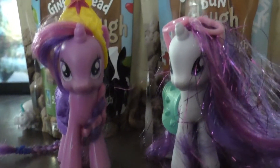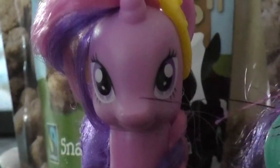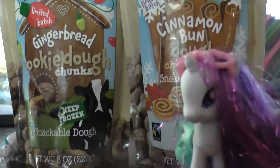Hi guys! Welcome to our reviewing video. We're going to be trying these snack dough thingies. There's also an original flavor which we have tried before and it's delicious. You need to go eat it right now. Go eat it!